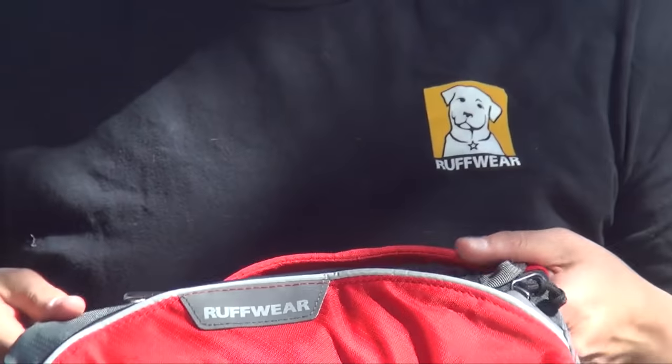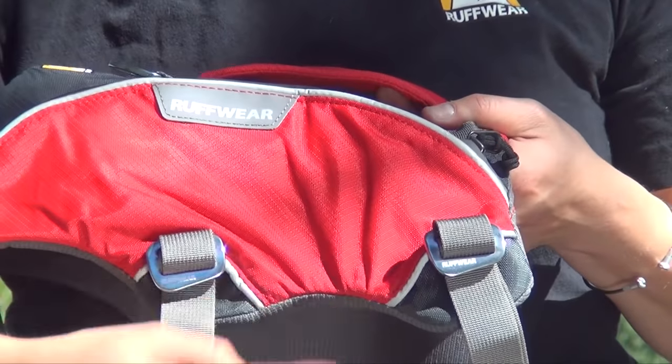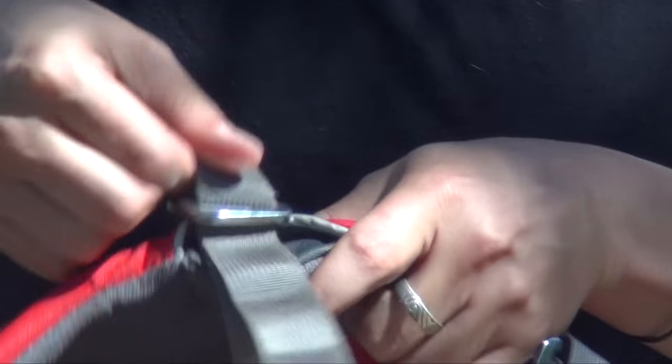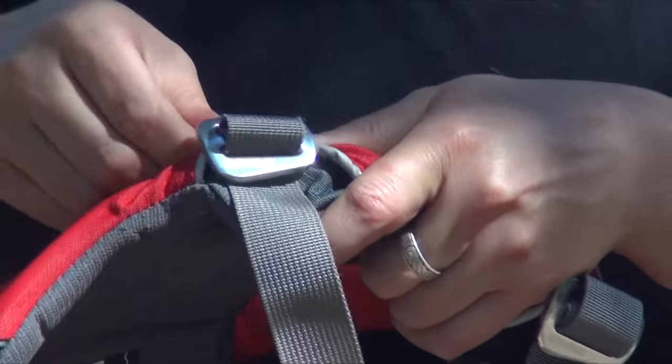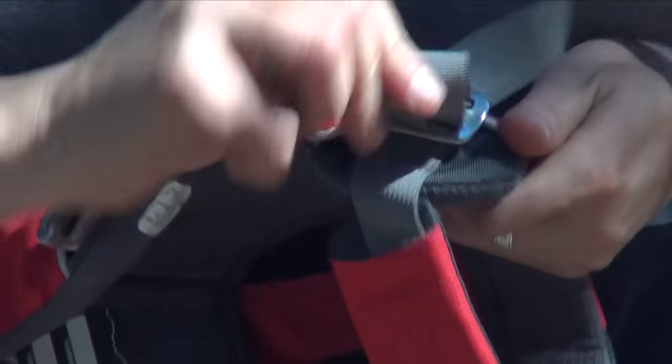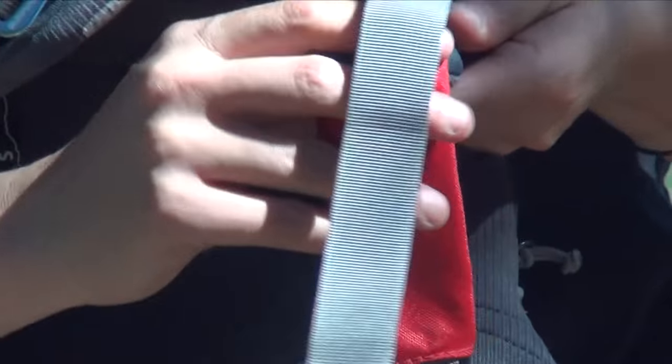Once you have the chest all loosened up, turn it over on its side where the buckles are. To unlace it, you'll have to find the tail end, which can be tucked into the strap cover. Once you get the tail end, you can unlace it from the buckle itself by pulling it out all the way until the strap hangs free. Do the same for the back strap until the strap hangs free.